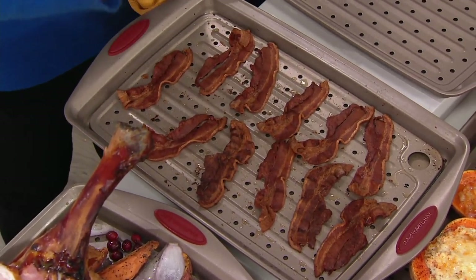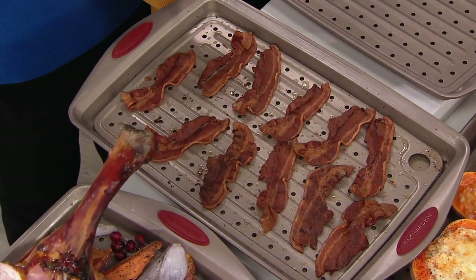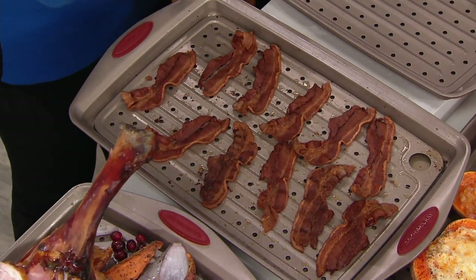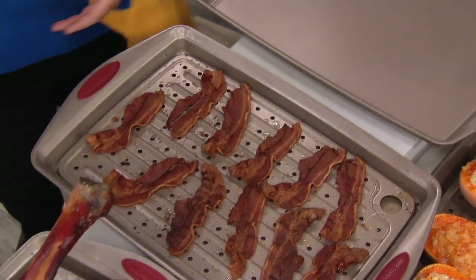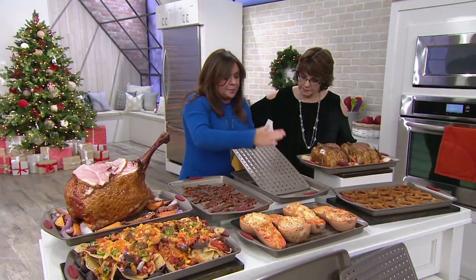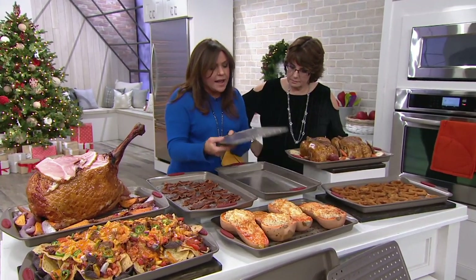After about 10 years of telling people to do this, I said, dummy, let's figure out the pan. Why don't you just make a pan that has an insert? You can remove it, but it has ridges on it, so it allows all the fat to drip away when you make bacon.